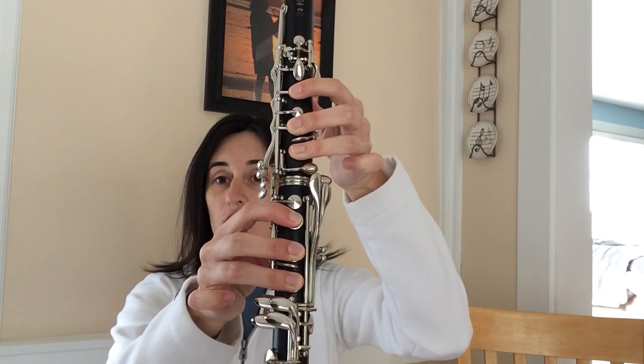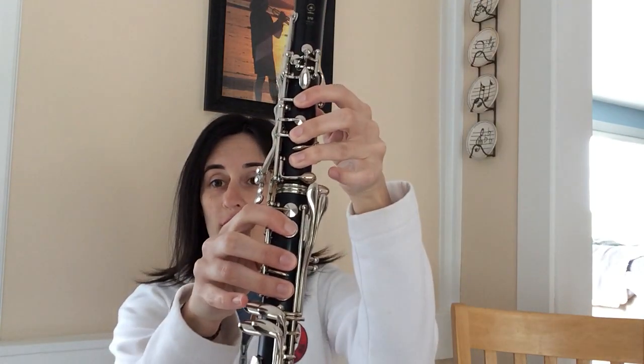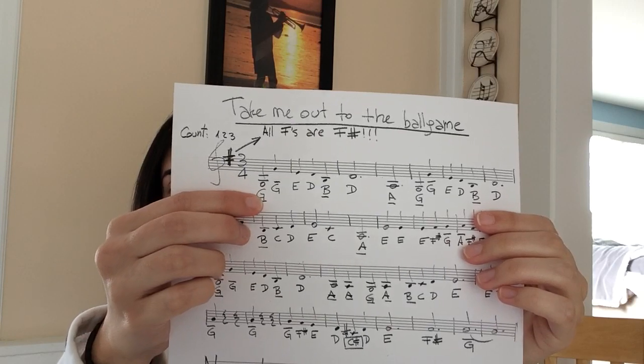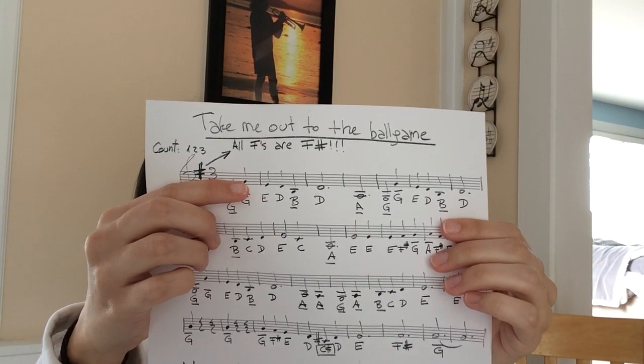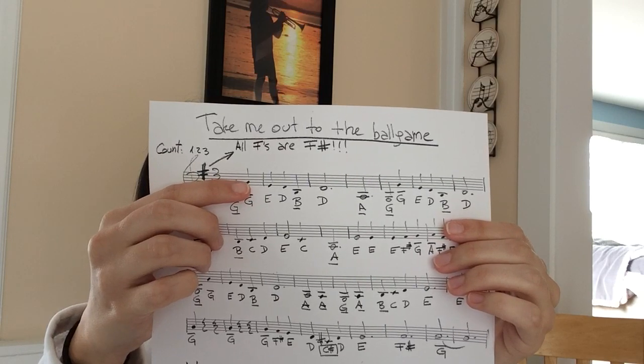We start on a very low G. The low G is one, two, and three down the top, plus your thumb, one, two, and three on the bottom. We have low G's and high G's, so make sure you look in your music for where each one appears in the staff. The low G is underneath the staff, and the regular high G is up in the staff.